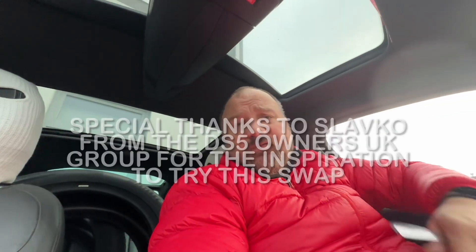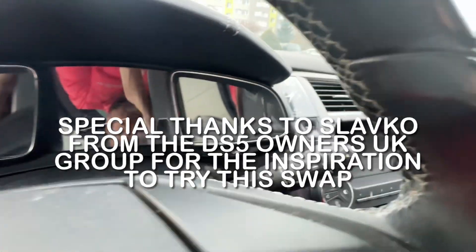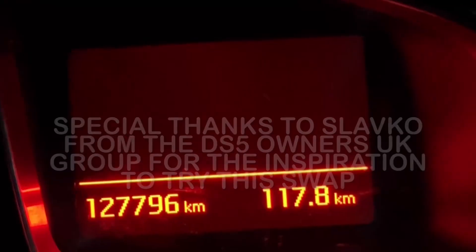Hi guys. So as you've probably seen in the shorts, I decided to change the display in my DS5, this one here, for a color one.